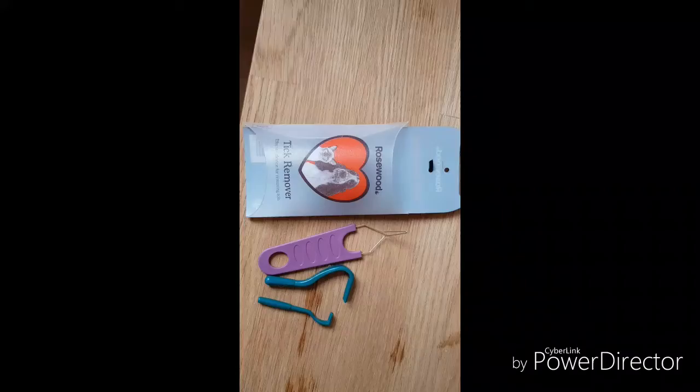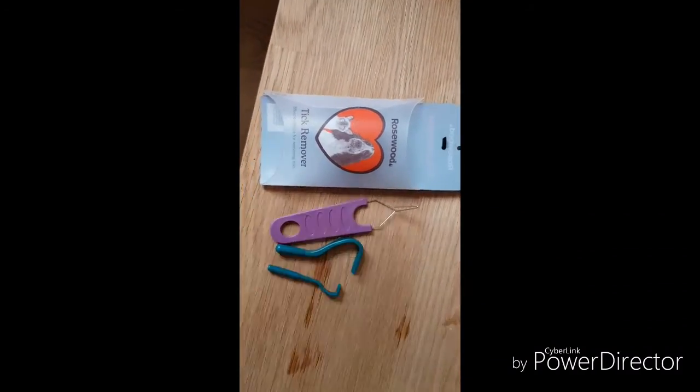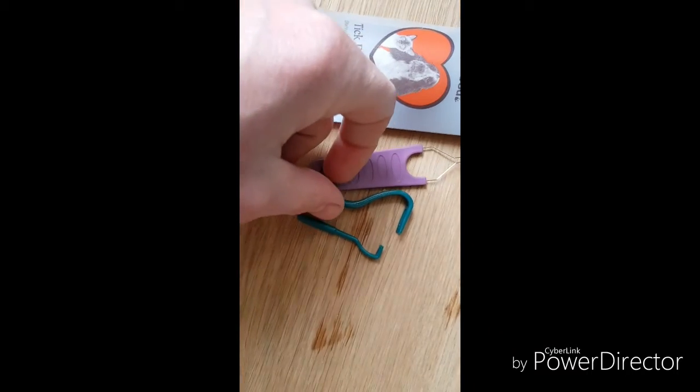These are the items I got — three items.